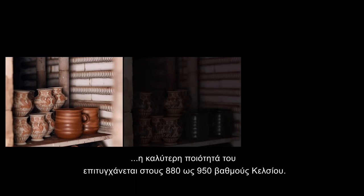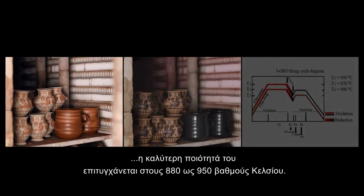The range of temperatures demanded in order to create the black glaze is very small. The best quality is achieved at 880 to 950 degrees Celsius.